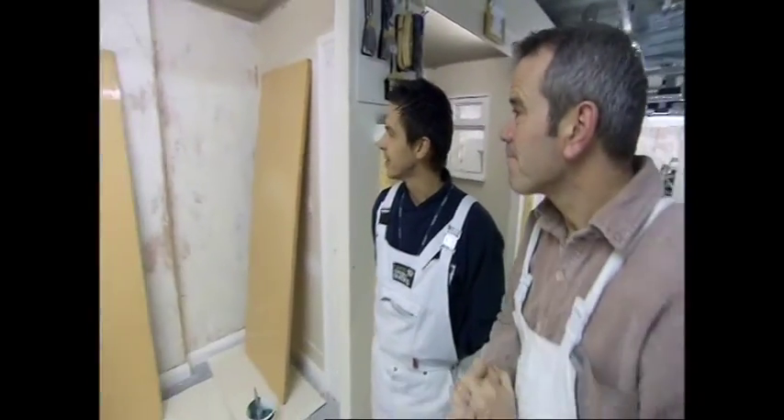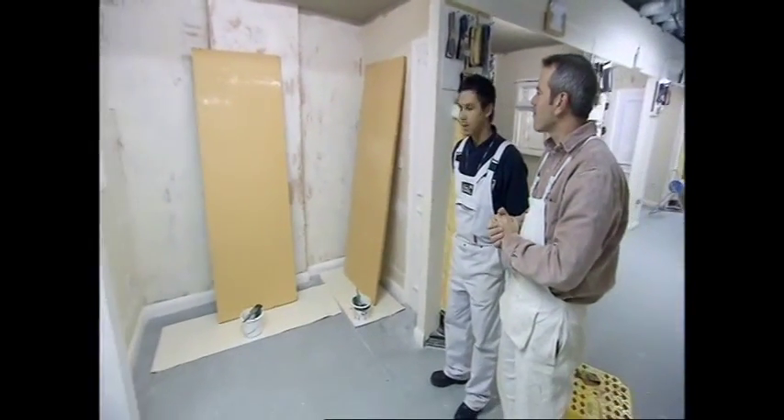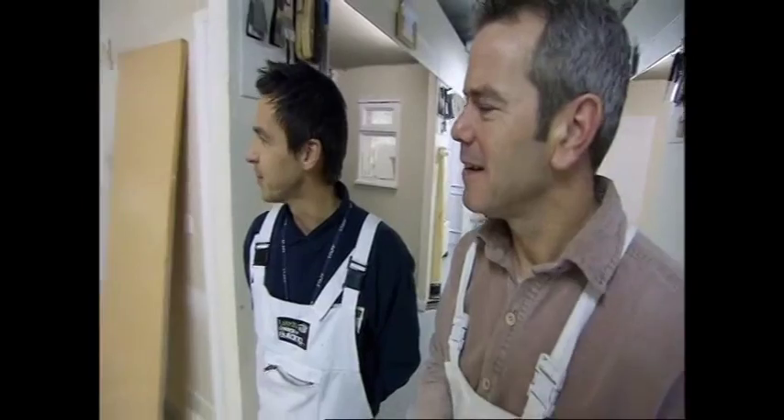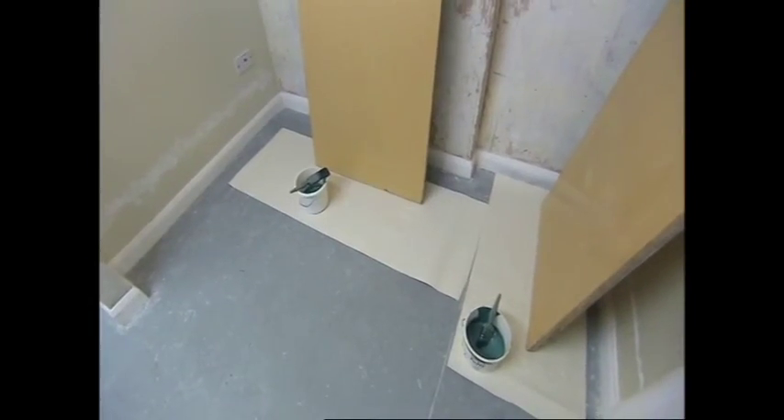Right, Sean, what are we up to today? Well, the challenge of today's task is to actually paint a flush panel door with an oil-based gloss finish. Sounds easy enough. It does — lots of people think it's quite easy, but it's probably one of the most difficult challenges a decorator will have to undertake.